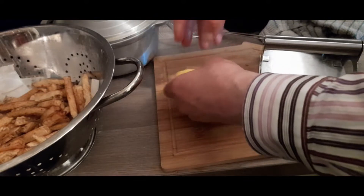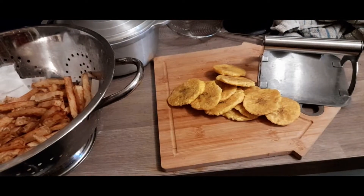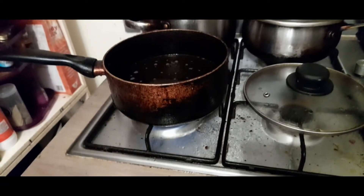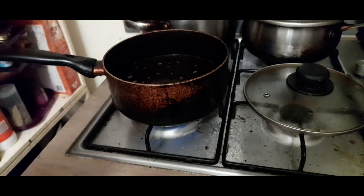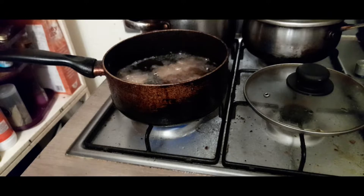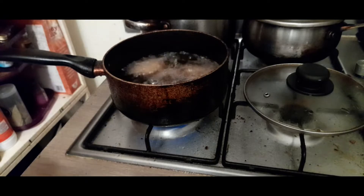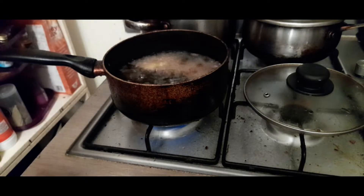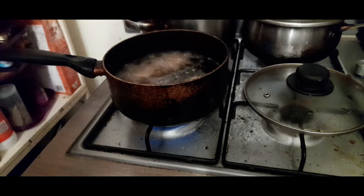It's about to go into the fire. You can minimize risk, of course, by using a spoon to do this. Don't do this with your hands — you might burn yourself.